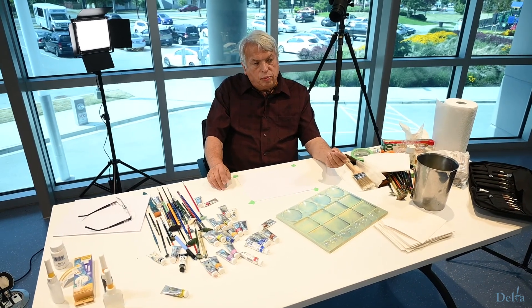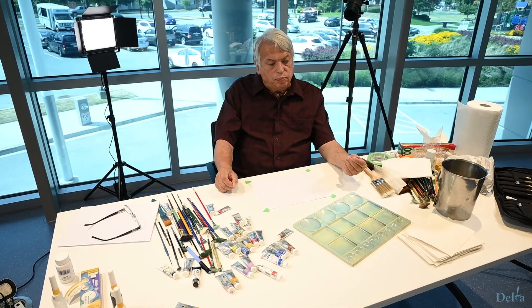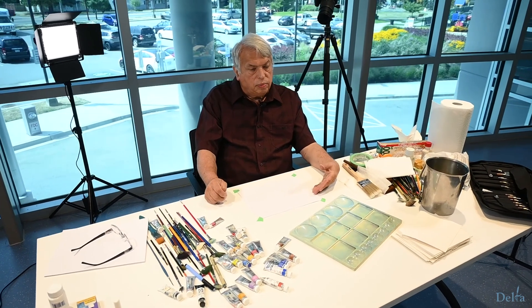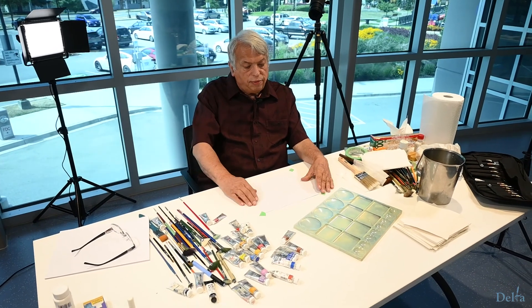The other thing with the stretching of the paper is that if you wanted to paint right away, you could put the tape on and just start to paint before the paper dries. Do it while it's still wet and you can continue with your painting and it will dry flat for you once you've finished.